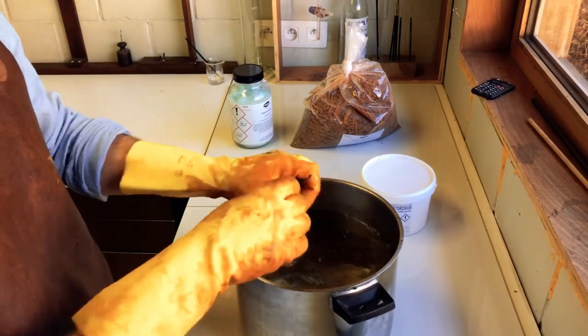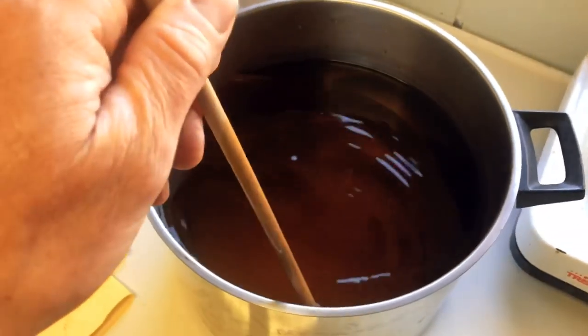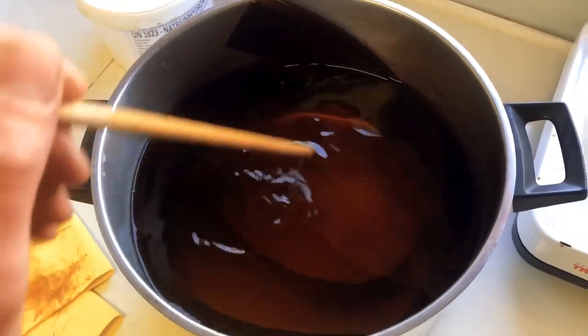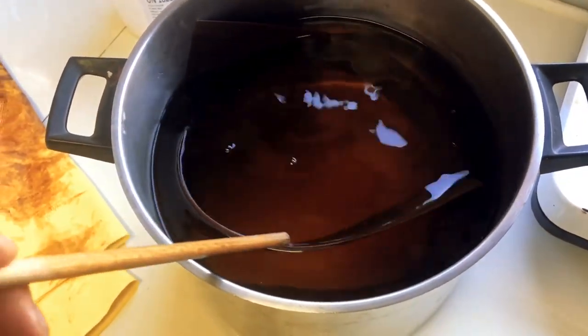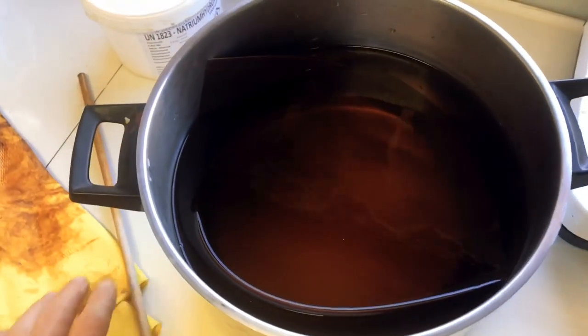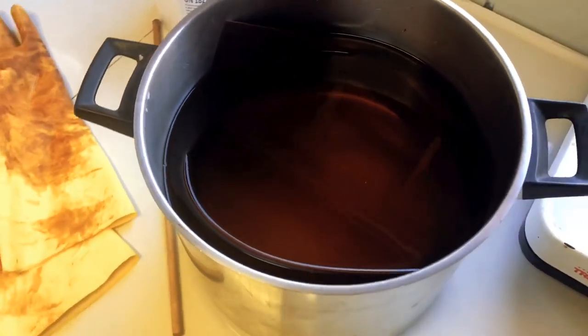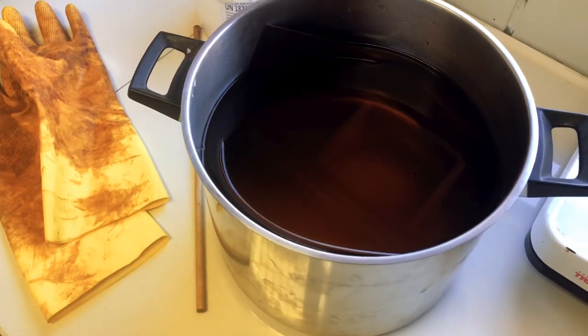This is how it looks after one hour. You can see the water has some color and the wood got a little bit darker — that has to do with the nitrum hydroxide. Now I'm going to rinse this thoroughly in the sink so all the nitrum hydroxide is gone, and then I'll do the next step.